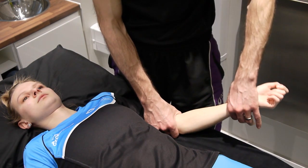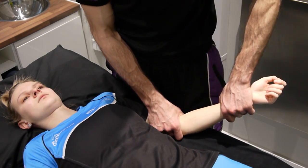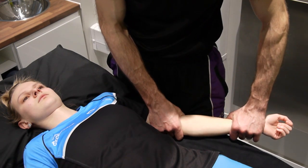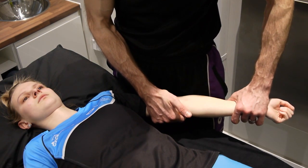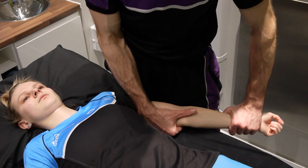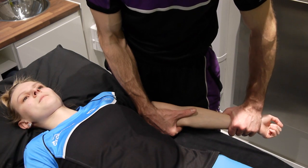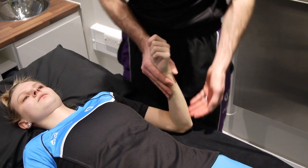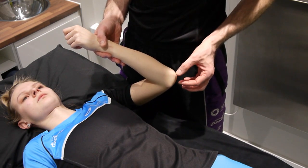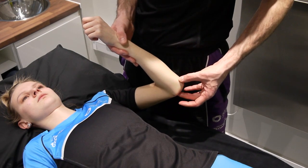Coming into grade three: some people might have resistance occurring around 20 to 30 degrees. If you feel that resistance, that's where your grade three happens. With this patient, resistance doesn't occur until the very end of range, so this is normal range we don't need to increase. We have to remember there's bone-on-bone contact at end of range where the olecranon process drops into the olecranon fossa. If your patient has a restriction in extension, consider whether there are any bone particles that have fractured or come off and are getting in the way — it may be appropriate to get them scanned if there's no real progress.